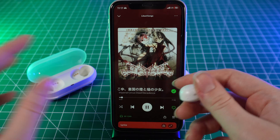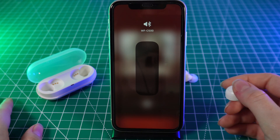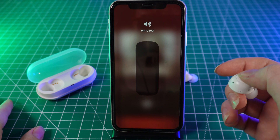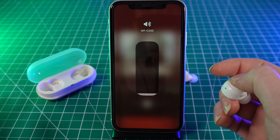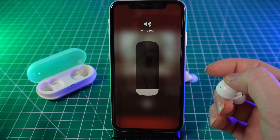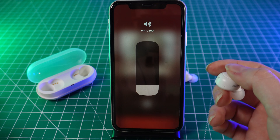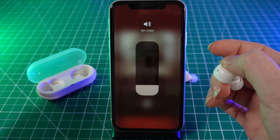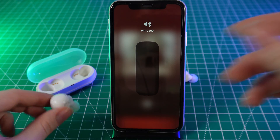Now let's move on to the functions of the left earbud. The left earbud controls the volume. If you want to make the sound louder, just click on it a few times — like this. If you want to make the volume lower, hold it and it will go lower. That's all, thank you for watching.